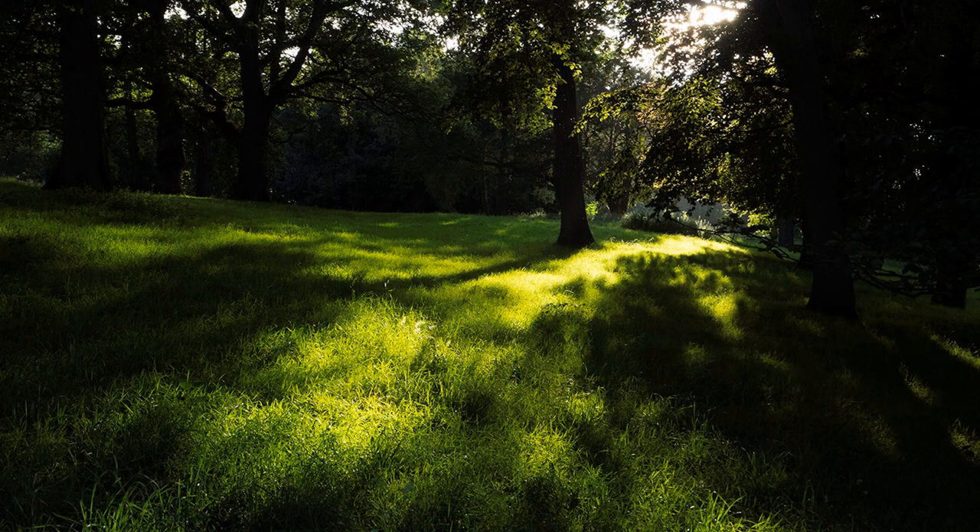I will use a church interior as an example, but this technique works just as well for landscapes, such as sunlight filtering through trees. Remember, I am only talking about a composition with a high dynamic range. The fact that I spot meter everything is only my preference. Yours could be different.